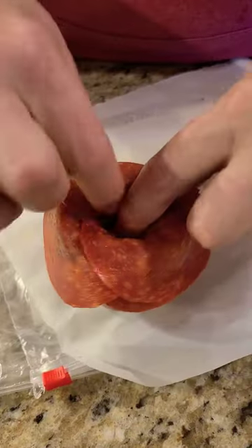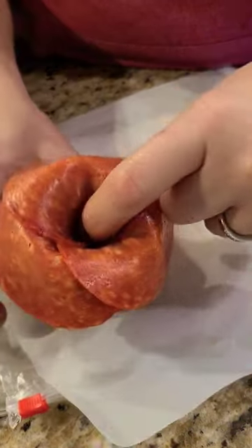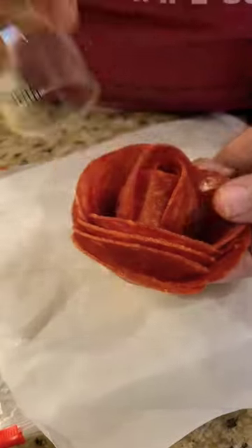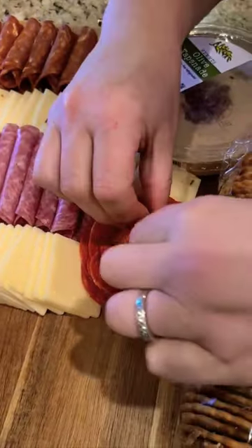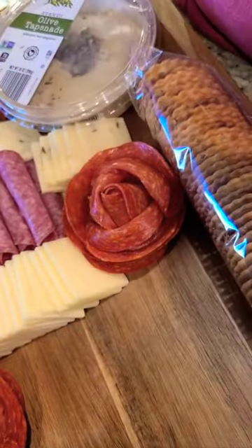You'll get to the end when you can no longer fit any more pepperoni. So what you'll do is stick your finger in the center, carefully flip over your shot glass and wiggle it away — and there's your rose. The final step is just to roll over the edges to give it a bit more of a ruffled appearance, and there you go.